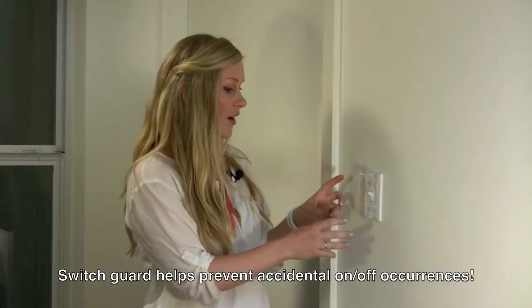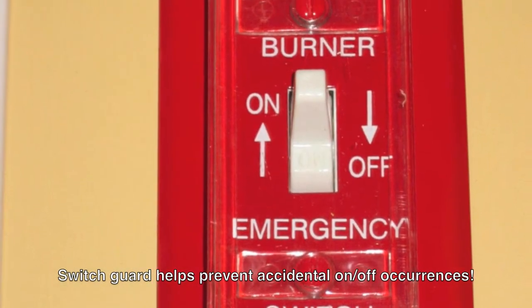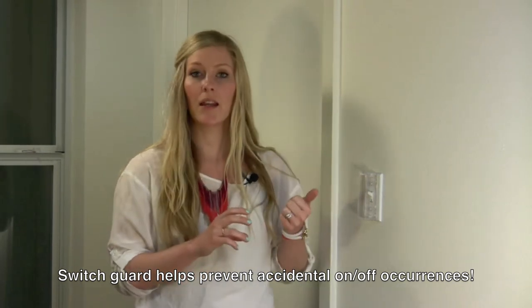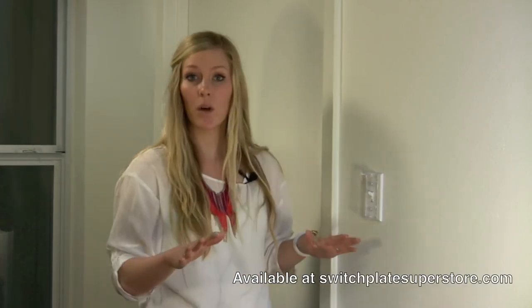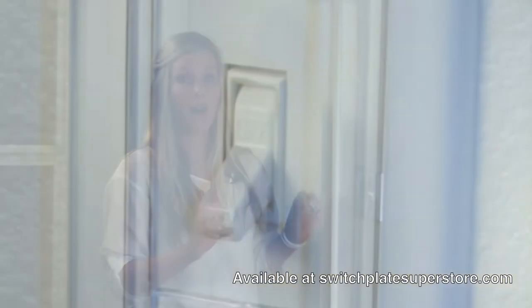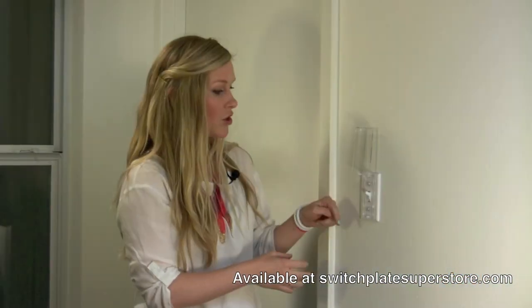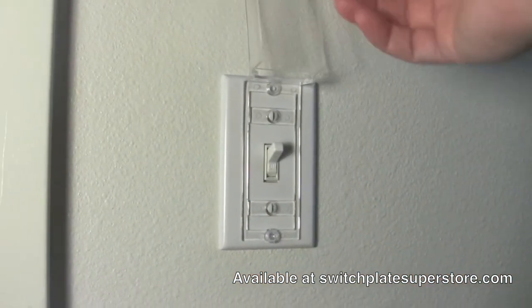This is a great thing to have if you have an oil or a gas burner shut off, or if you have a dimmer switch on your switch plate and you don't want things to be adjusted. It does not lock into place — this is not something you would want if you don't want anyone to turn it on or off ever. But it does easily lift up and you can turn on or off your toggle or your rocker, and then it fits right back down.